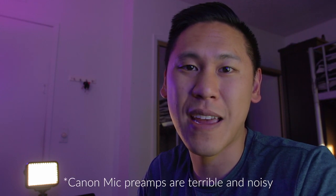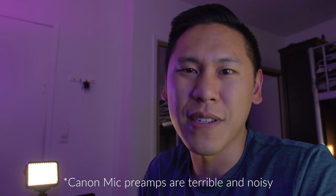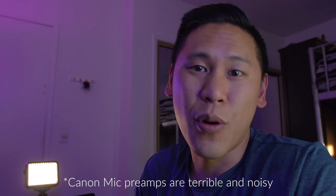Here's the audio from the $50 Comica shotgun microphone. You may be wondering why this is at a different angle — when I was editing this video, I realized I had the wind attenuation feature enabled in the sound settings on my Canon T5i camera, and that added a lot of buzzing to the audio, so it wasn't a true representation of the quality of the Comica mic.